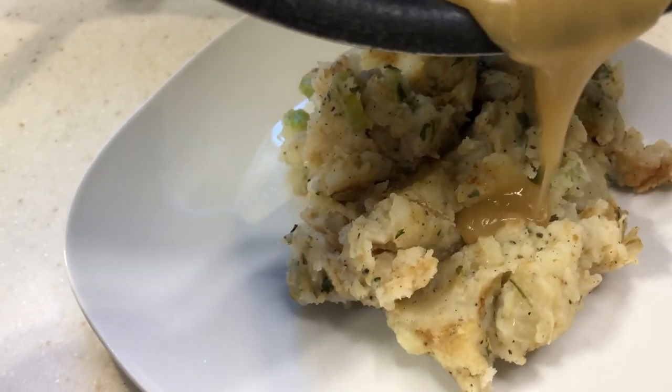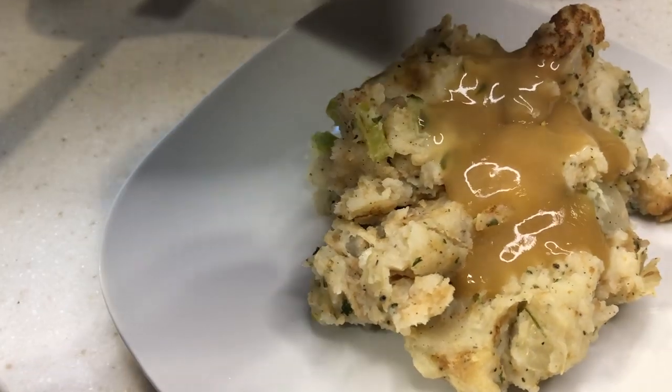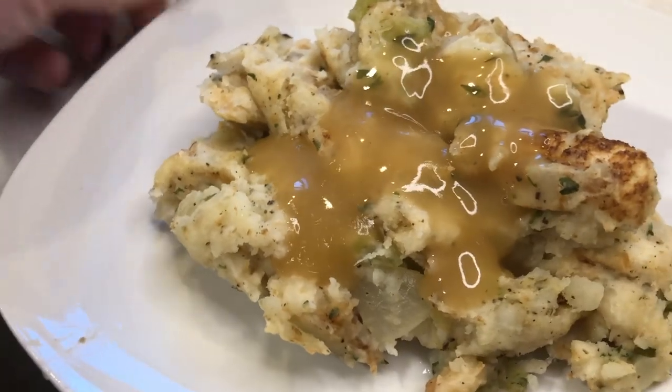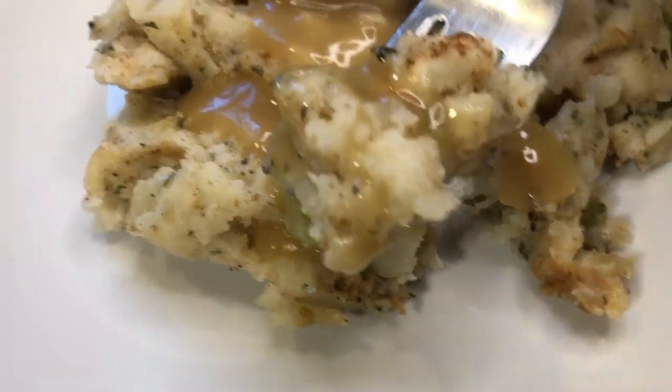Make sure you go check out the playlist down below. You'll have tons of Thanksgiving recipes to choose from, and I hope you guys enjoyed this video and find the perfect Thanksgiving recipe from this collab. I will see you guys in the next video. Bye!